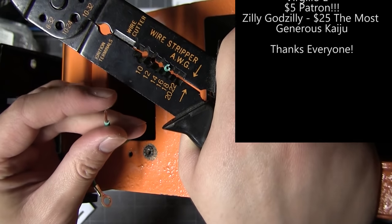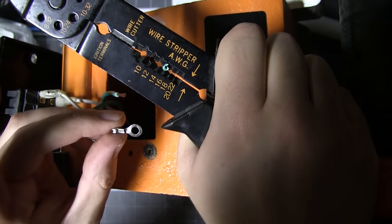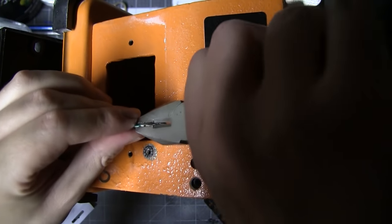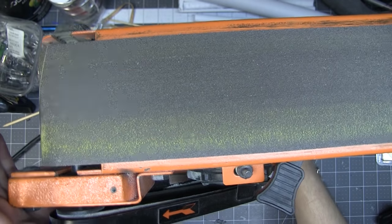Basically, this wire worked its way out of the fastener. I stripped that little bit of it, gave it a little more space to work with. Just gotta re-crimp it and put it back. Everything's back where it should be.